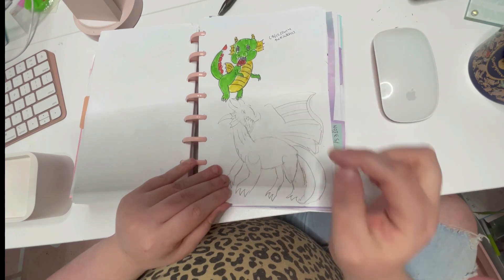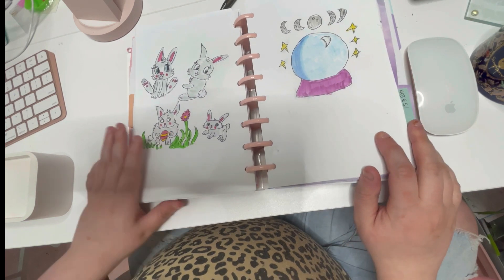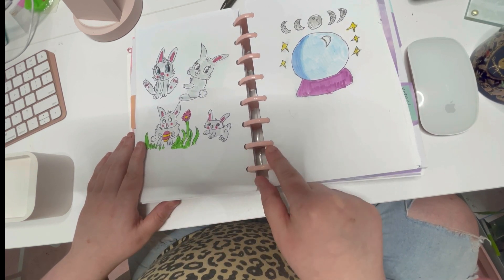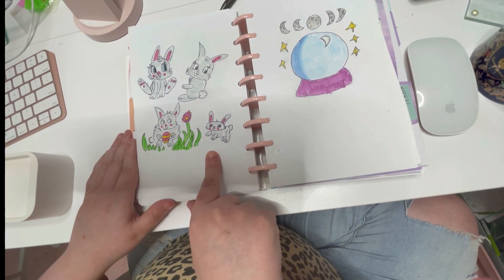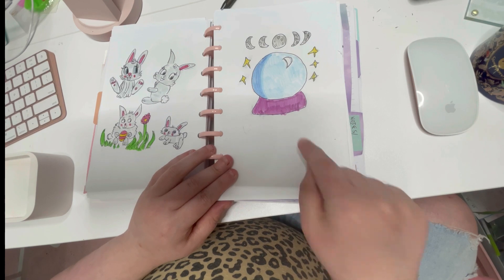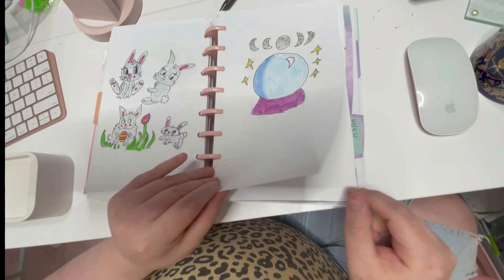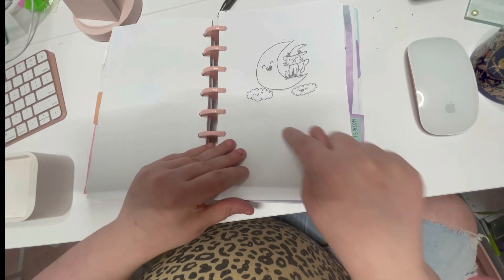Here's another cute dragon, and here are some easter bunnies I did for Easter — I actually did this yesterday for a video. I write the date because with the disc-bound system I can always go back to pages. Here are some easter bunnies I did for a video yesterday. And here's a crystal ball with a cat — I did not mark the dates on this one. Mark your dates on your drawings, guys, so you can go back and look. I know I did it in March.